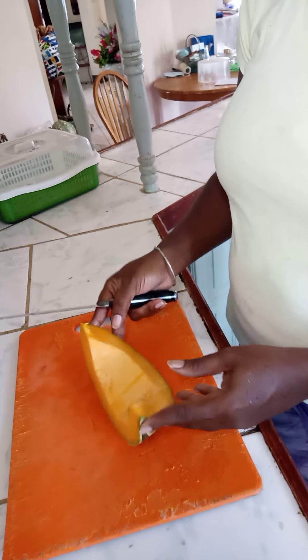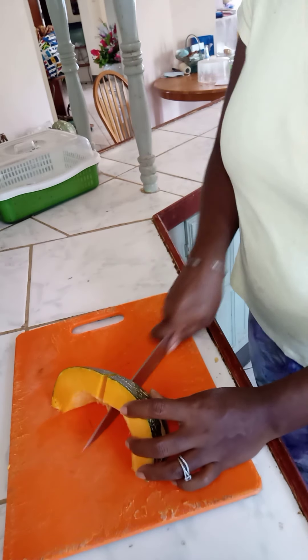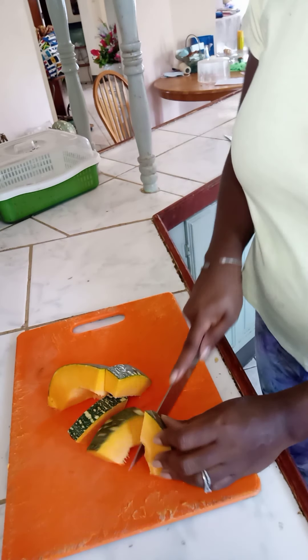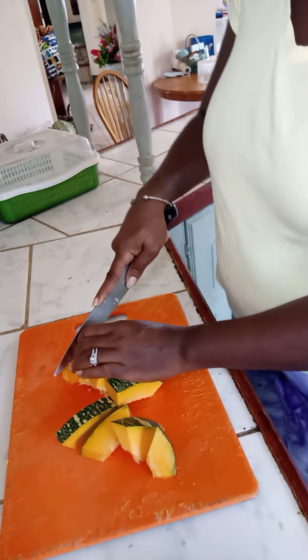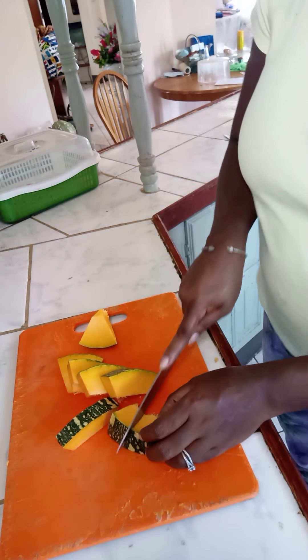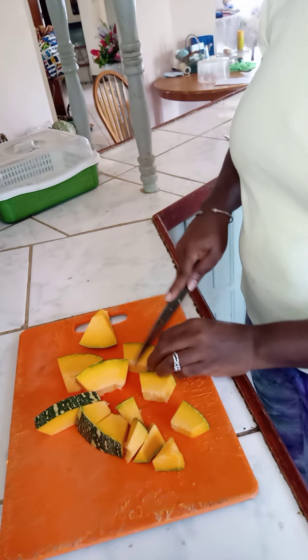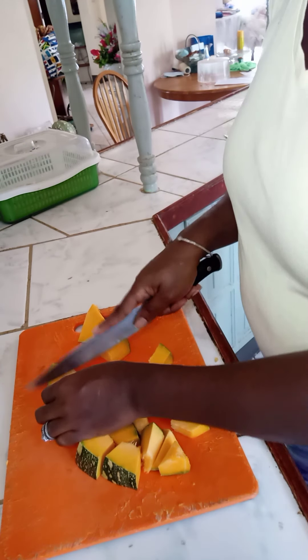So guys, I have my pumpkin — I took out the seeds. I'm gonna cut it up with just some rough chops, skin on, to get it ready. I'm gonna boil it with some spices — cinnamon and nutmeg. Just some rough chops, nothing fancy, and then we're gonna add it to what I have boiling.